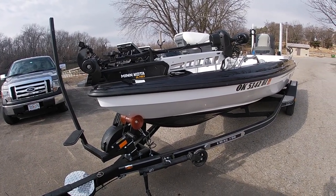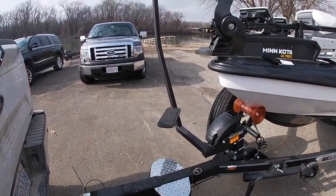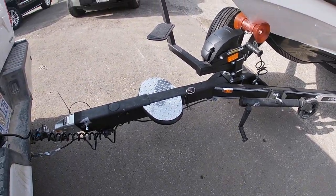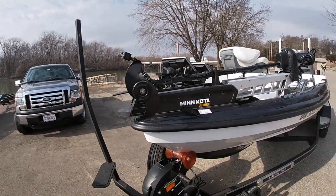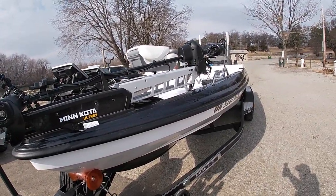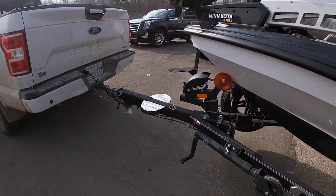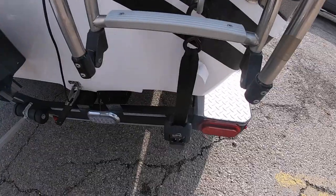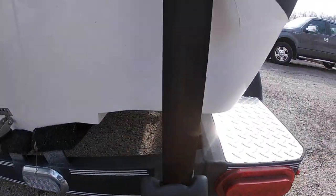Hey everybody, Jeff Outdoors with Old Pops here, and that is the front end of the 196 Charger VMAG. I want you to look at that platform and that step and that handle right there. If you're like me, getting around in the front of these boats by yourself is very difficult anymore. That product makes your life a lot easier — the boat buckle.